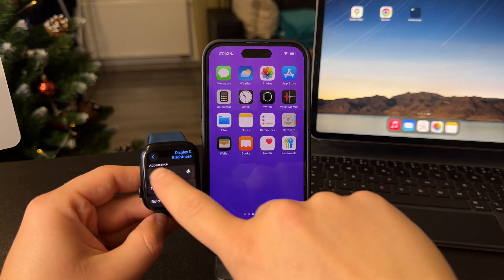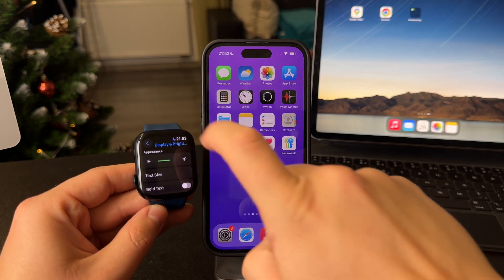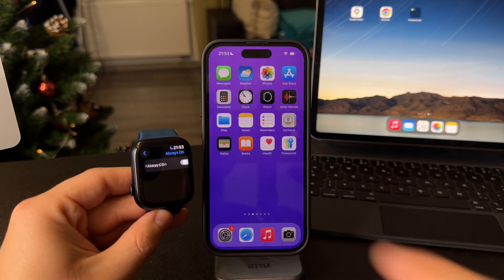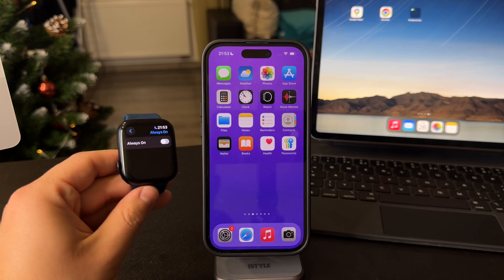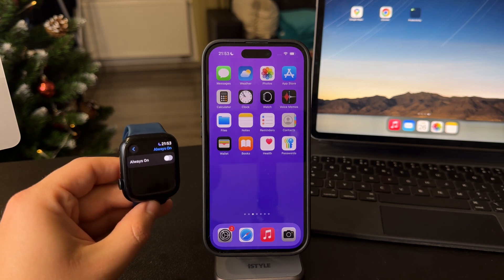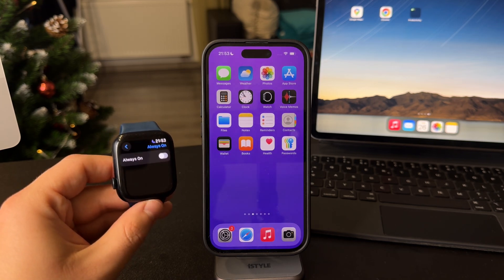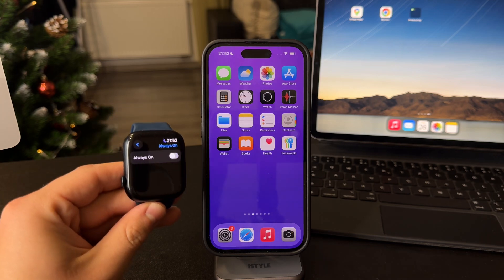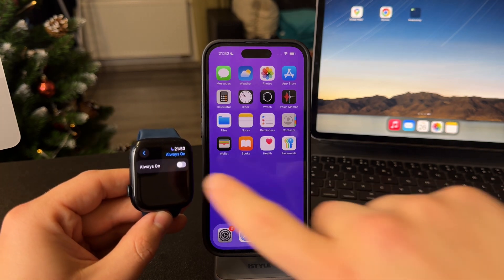When you get inside here, you can tweak the brightness and other options. But when you scroll down a bit more, we have the Always-On Display. Now, this comes down to the actual series of Apple Watch you have, because some older models do not have it, but the later generations definitely support it.